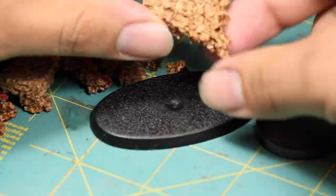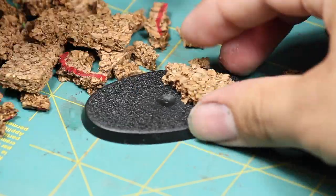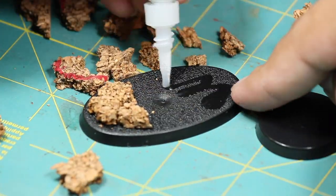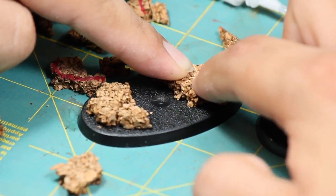The first thing I did was I wanted to create some height on the base, so I found some small pieces of cork. I'm putting these in such a way to create a small valley for the toxic waste to flow through on each base.